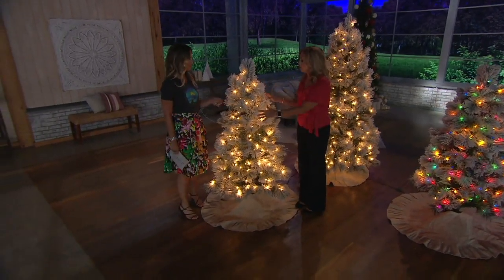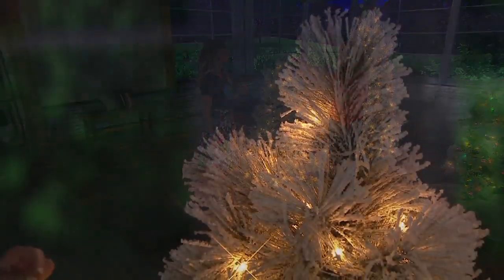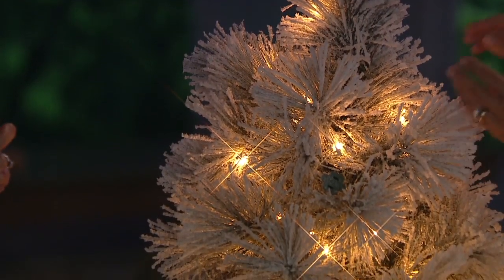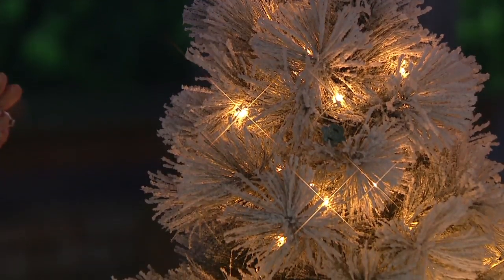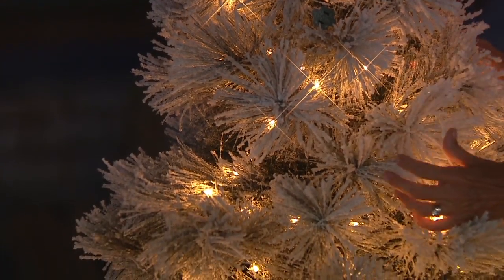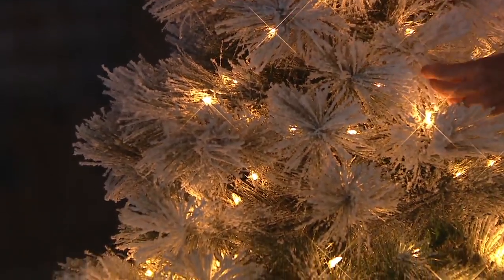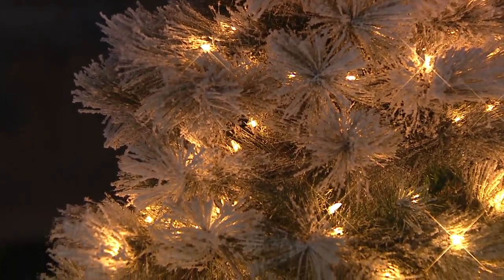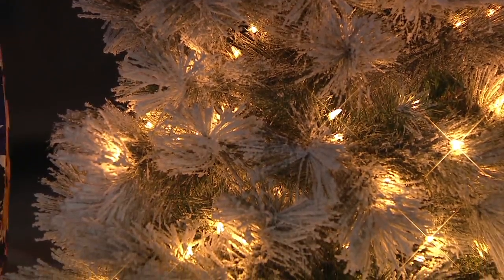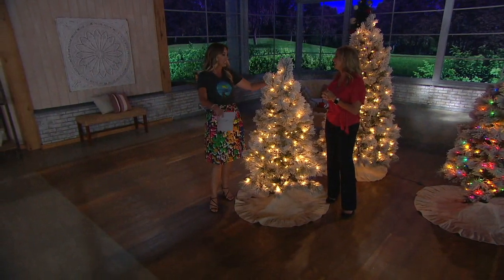I absolutely love that because with the long pine needles it looks like when it snows and just dumps, and the branches sort of droop just a little bit. With the lights, sometimes when a little ice comes down and the moonlight is shining on that tree — especially with the clear lights — it's just such a beautiful ethereal feel, and it feels soft. It's really magical and almost builds that winter forest feel you picture in movies.